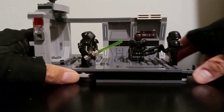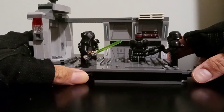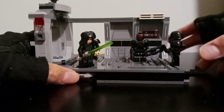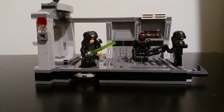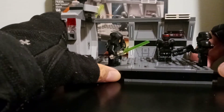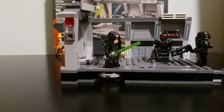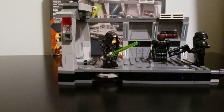This turning action right here is actually an evolution of something that Lego has been trying to do in the past couple of years. This set is called the Dark Trooper Attack, and this turning play feature is kind of an evolution of something that I think started in the year 2019. I'll show you a set from 2019 that I have that has a feature that's very similar.